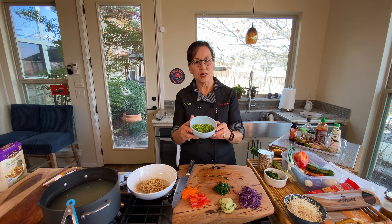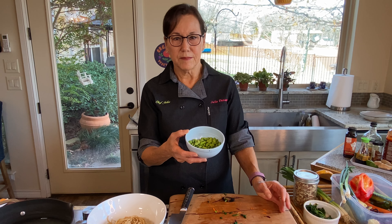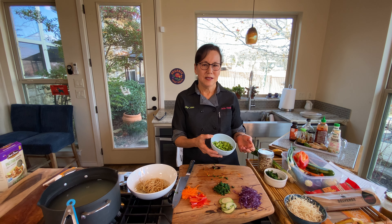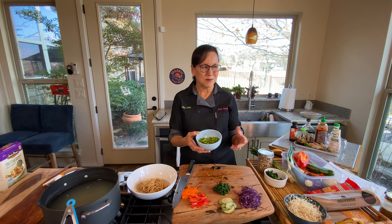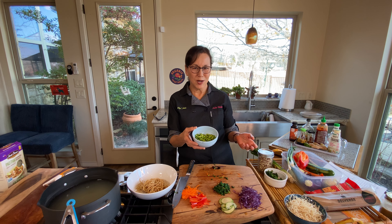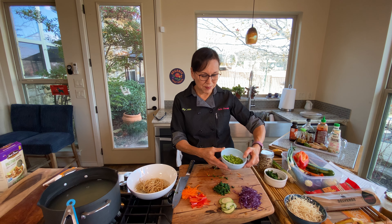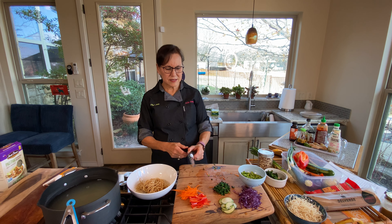I also have edamame — a bag of shelled edamame. Normally I would cook them in the microwave or boiling water and they'd get overcooked. But my friend Amy Johnson, a plant-based chef, told me to cover the edamame with boiling water and let it sit for five minutes — they come out perfect, not shriveled up. It works great. Thank you Amy for that tip!